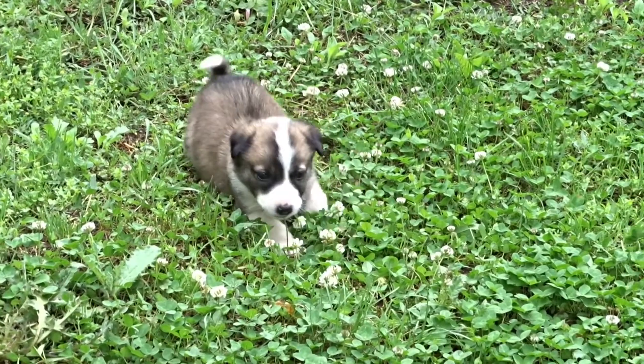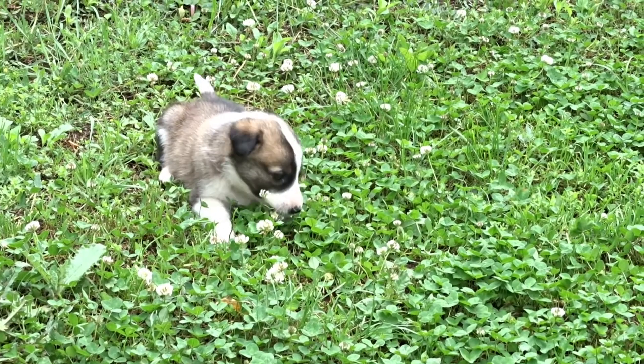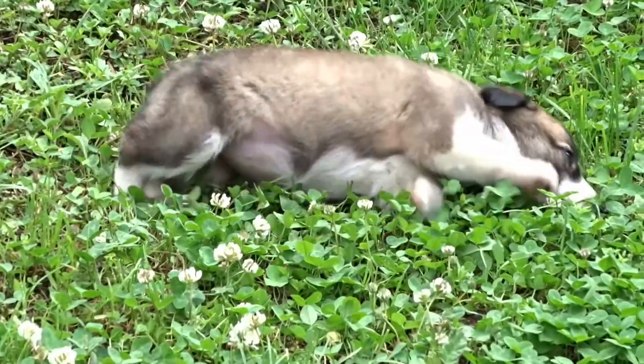I have a little puppy and like any little puppy, it damages everything. In today's video, I will show you a few simple clothes repairs.